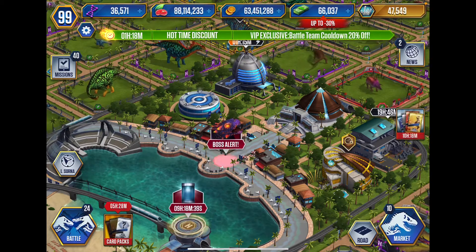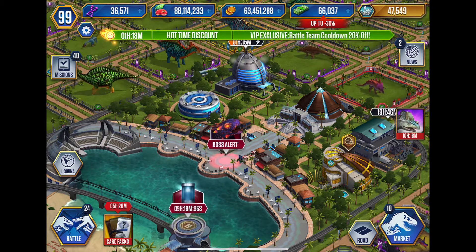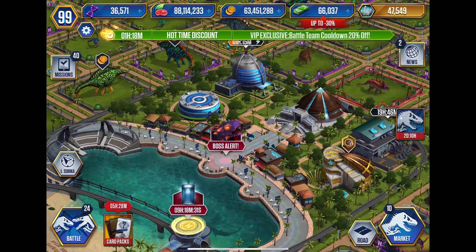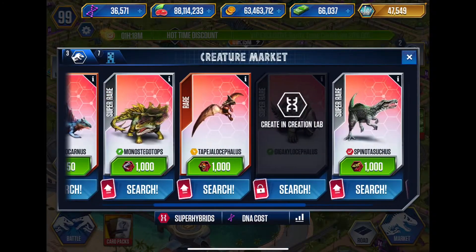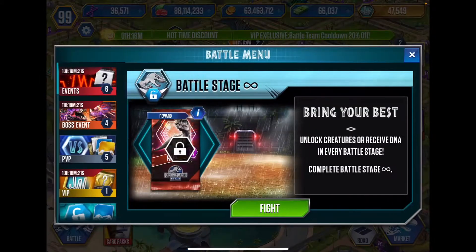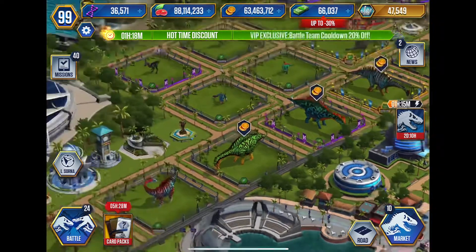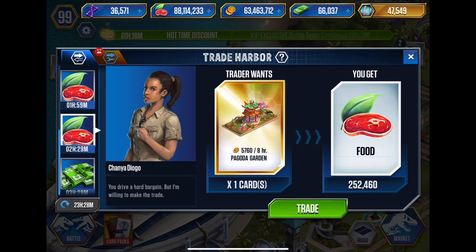Hey YouTube, welcome back to another video of Jurassic World the game. Today I'm going to be showing off a level 40 Gikolosaffilos — or however you want to pronounce it. There has been a new super hybrid added, and I'm going to be showing off the level 40 evolution. I did find some pictures on Google and I'm throwing them up on screen. As you can see, it does change in color and gets a little bit bulkier, as all hybrids and level 40 evolutions do.